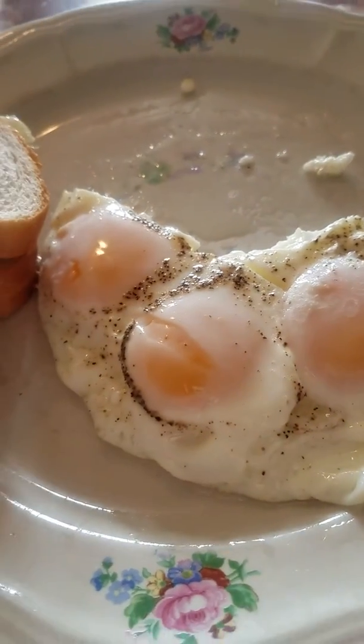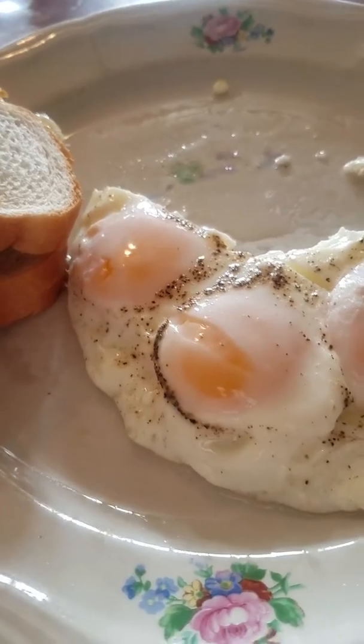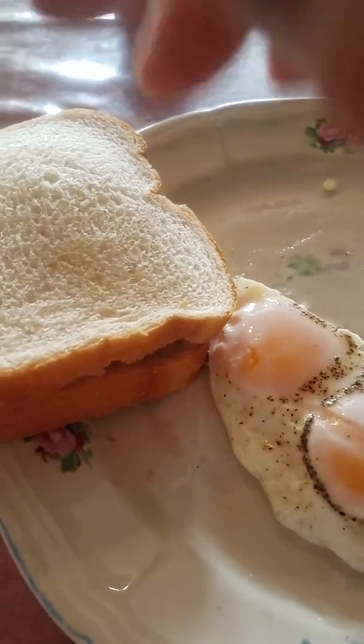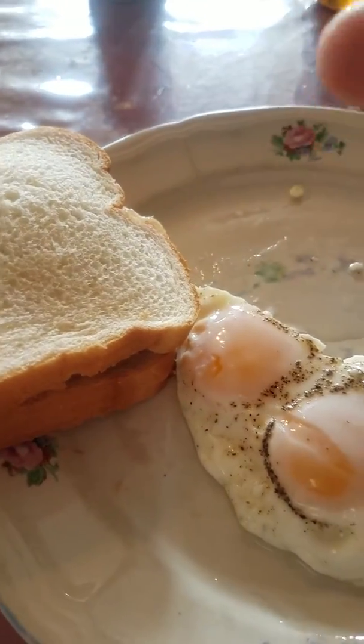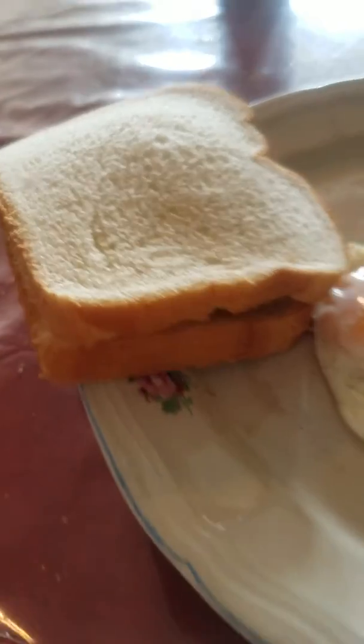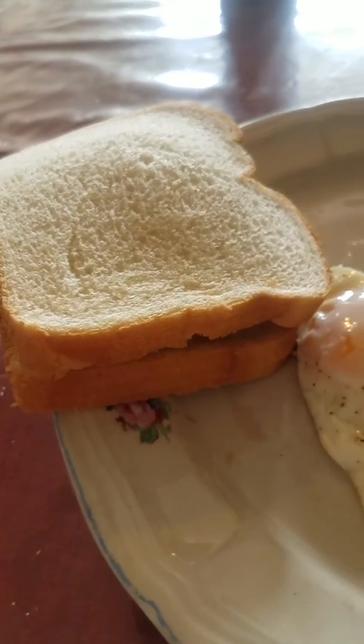I gotta let you go now. Before I do, I just did a video on how I made my fried egg nice and bubbly, so I can take a slice of the egg and put it in a peanut butter and jelly sandwich. There you go, all right — over and out.